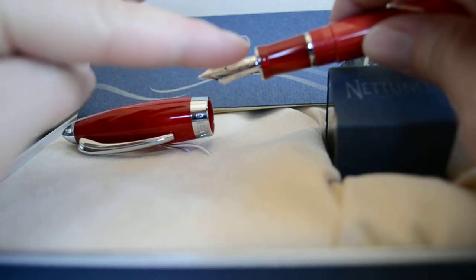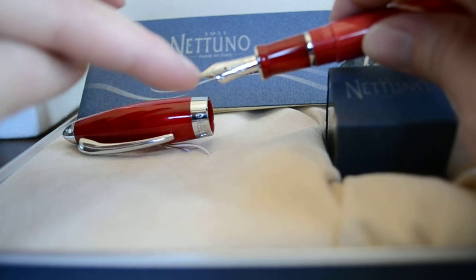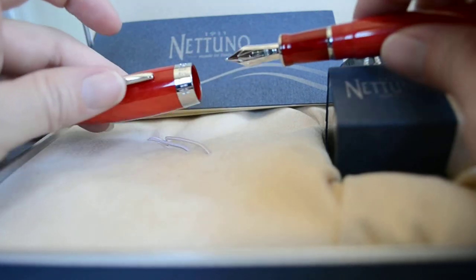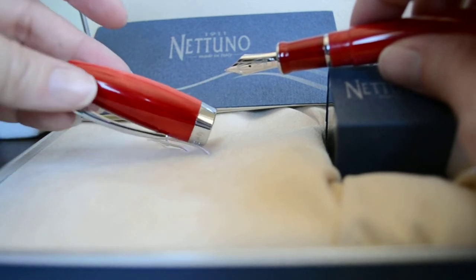There are also two lines engraved around the nib, and the big N for Nattuno. There's no mistaking that this is a Nattuno when you see it.